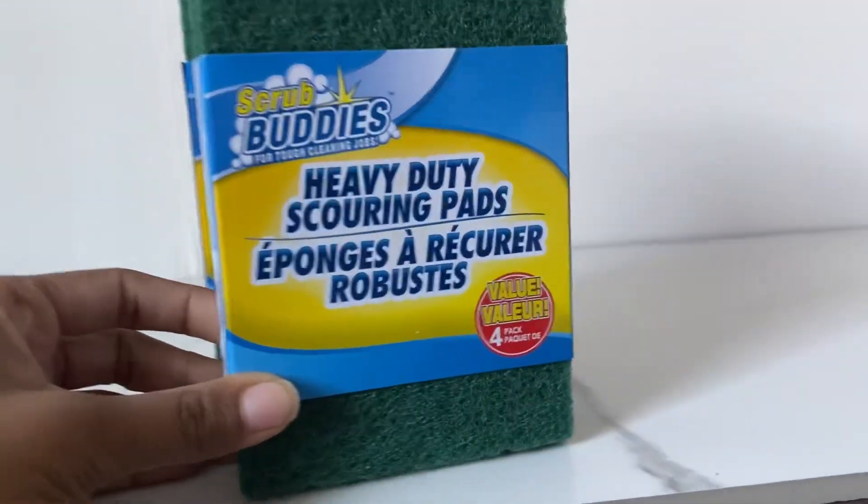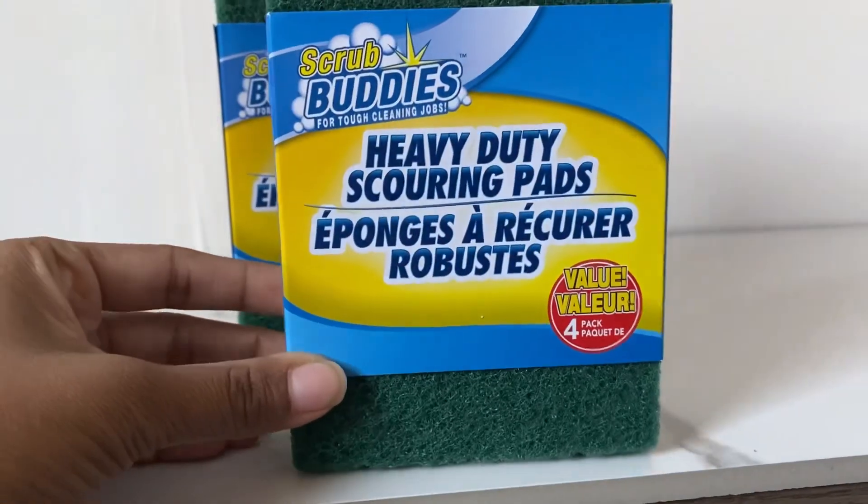Hi guys, welcome back to my channel. I just wanted to quickly share this kind of grass hack with you guys.